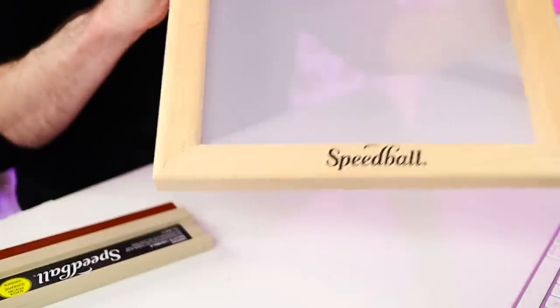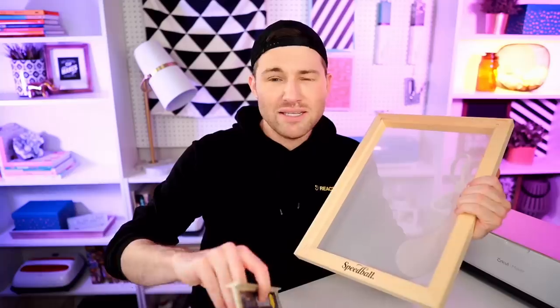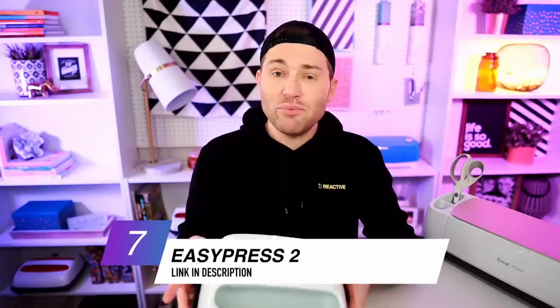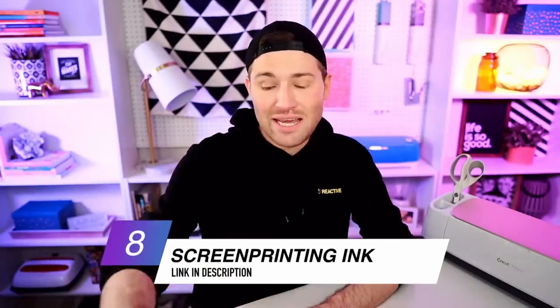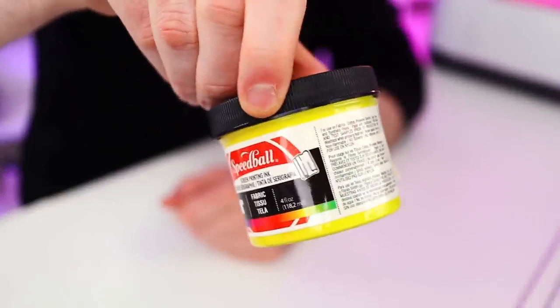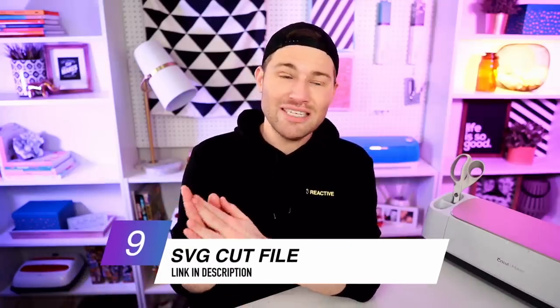Along with that, we are also going to need a mesh screen like this guy right here. This is from Speedball, and really any type of mesh screen should be able to do the job for you, but I am using the Speedball brand. I am also using this squeegee right here, also from Speedball, but honestly any type of squeegee will also do the trick. We're also going to need some painter's tape to go along with our mesh screen. We're also going to need something to actually set in our design — I am using an EasyPress 2, but you could just as easily do this with a heat press. And of course, we cannot forget our screen printing ink, also from Speedball. And last but definitely not least, we're also going to need an SVG cut file to bring all this stuff together.